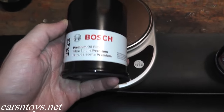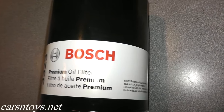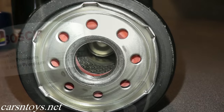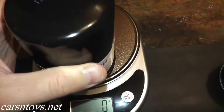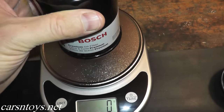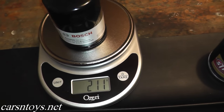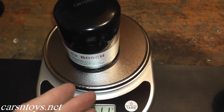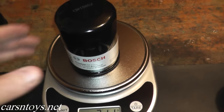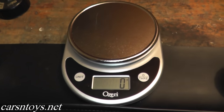Next up we have the Bosch oil filter — this is the filter I use most. I like Bosch because the quality is excellent. They supply parts from basic Chevrolet all the way up to Ferrari. It's made in the United States, runs around $7, and weighs 211 grams — noticeably more than the Fram's 172. You can run conventional or synthetic. I'd be perfectly happy using the Bosch with synthetic and I'm really curious to see what it looks like when we cut it open.